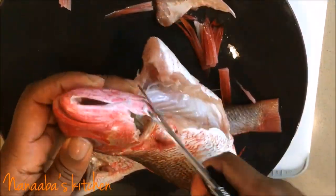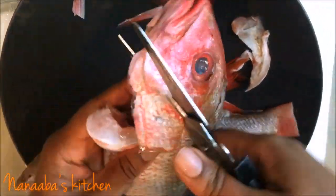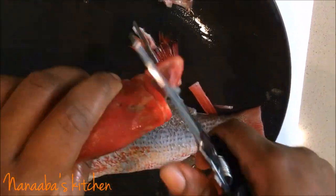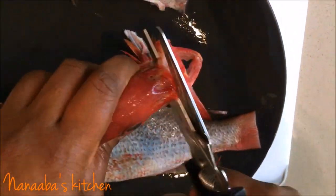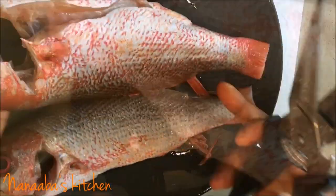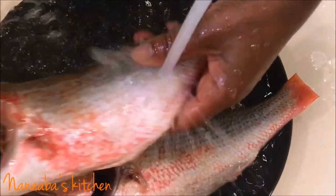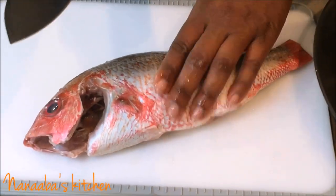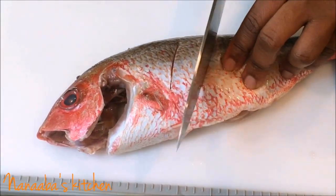After that, I clean it up by washing it thoroughly, especially in the gut area. Then I make incisions on the fish so the marinade can penetrate beautifully, so when it's done cooking the fish is delicious to the bone. Here we go, cleaning up the fish and making these incisions.